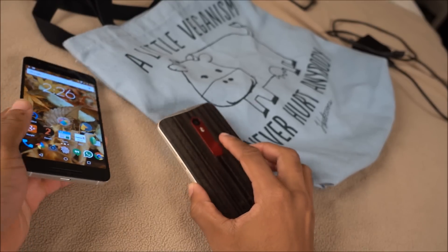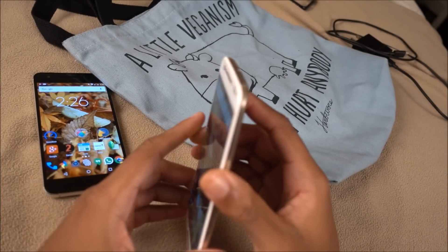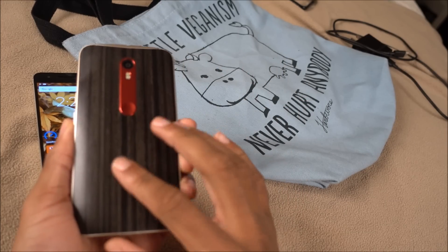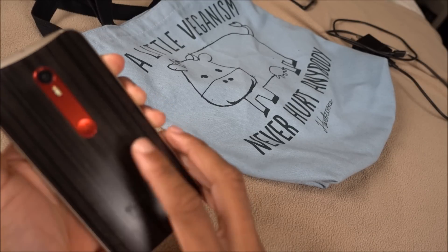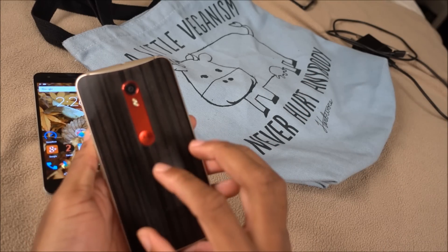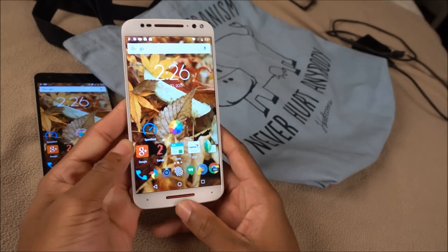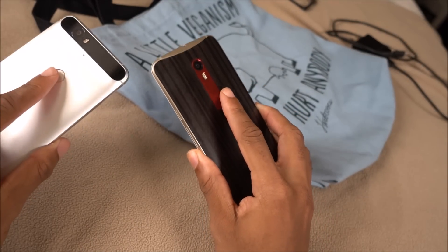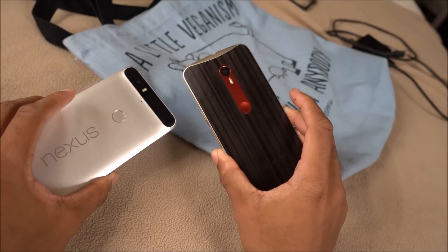Now with the Moto X, it's more of a modest design. You still get aluminum on the sides, so you get a nice metal frame. You've got a curved back with various material options: you can do soft plastic or a rubber back which is very nice and grippy, wood which is less grippy but still not as slippery as metal, and of course leather — which I can't recommend because, you know, cows die for that. So you get a more modest design here, not as premium, some people would say.